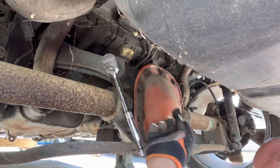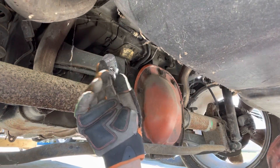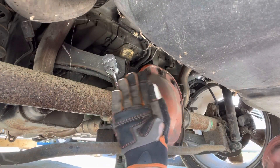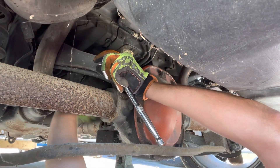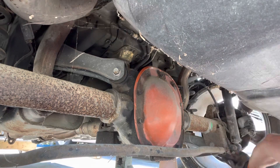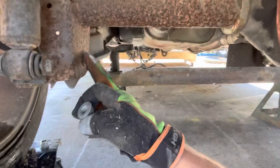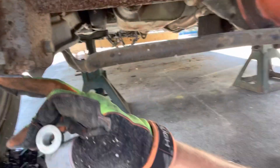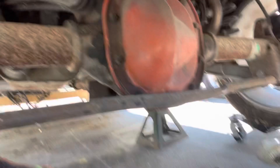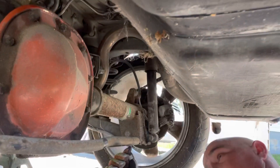This is what we're going to take off next. It's an arm that connects to the top of the rear end to the body. I'm just going to take out this bolt here on both sides, and that should get us pretty close, minus pulling all the actual bolts out.